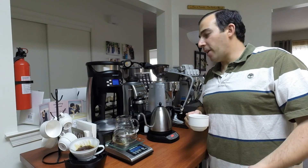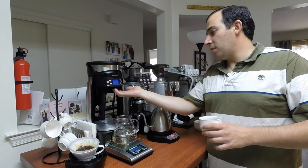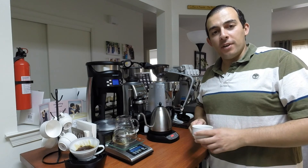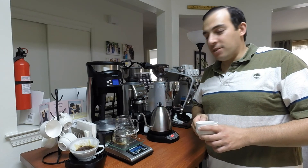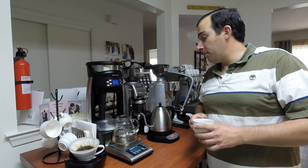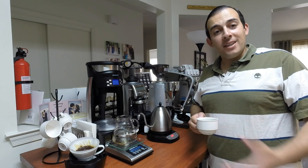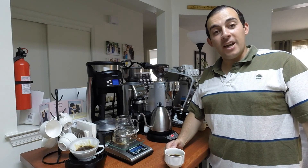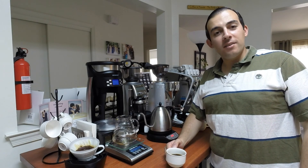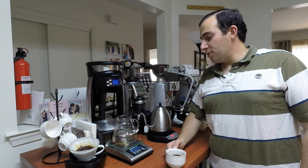I hope you guys enjoyed this video. I hope I gave you an idea that if you have this machine or something similar, you can use the shower screen here to brew coffee using other brewing methods, such as the V60 or even Chemex. If you have a smaller Chemex that can fit, that would also be a good idea. Please leave any feedback or comments down below. If you found it helpful, I'd appreciate a like, and if you subscribe to my channel, I'm trying to make more videos on coffee equipment and coffee stuff — so stay tuned.